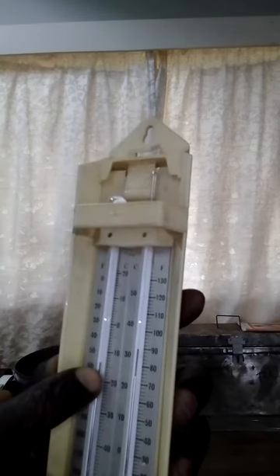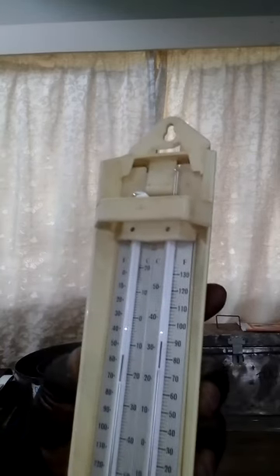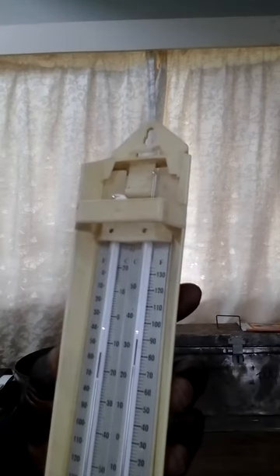At the bottom of the tube we have mercury, and we have metal indices here and there. Now, to measure maximum temperature: